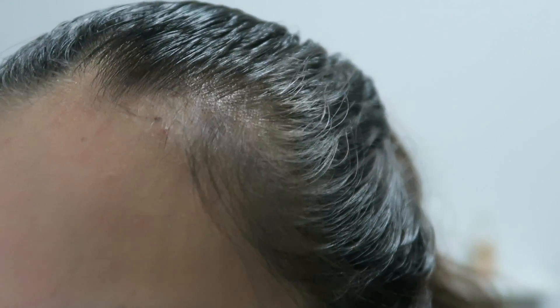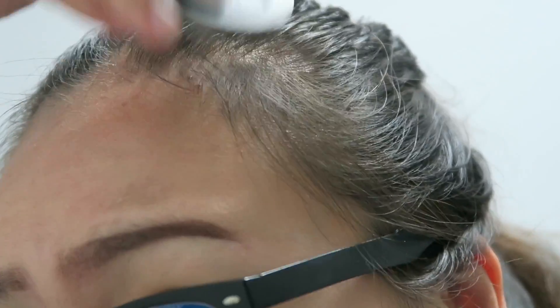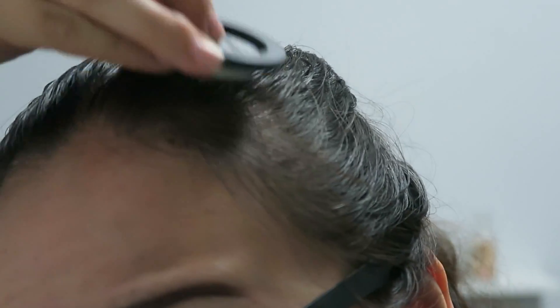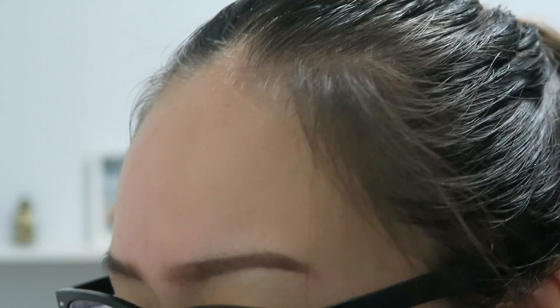I don't really see much of a difference yet, so I'm going to apply a little bit more to see if I can cover it up more. The cushion itself is actually really light. If my bald spot is too big, then I can't fully cover it — but it's basically like using a cushion foundation, and I do think it's significantly covered more now.